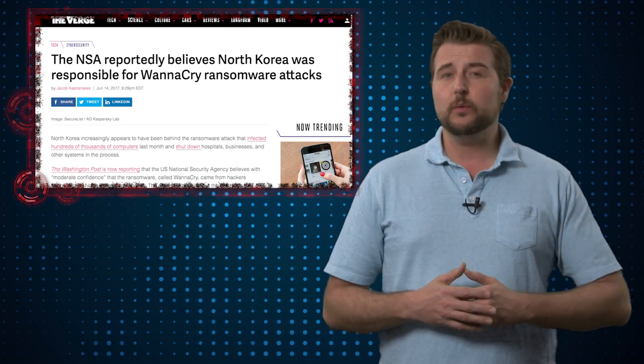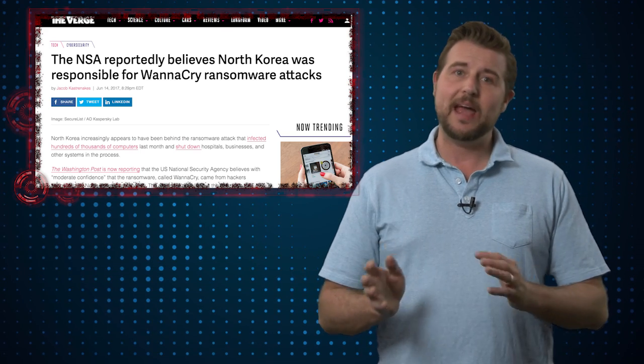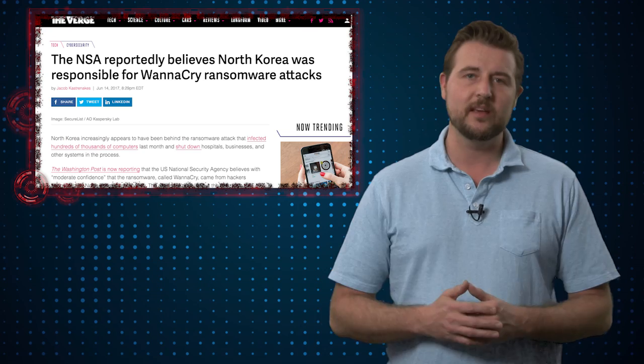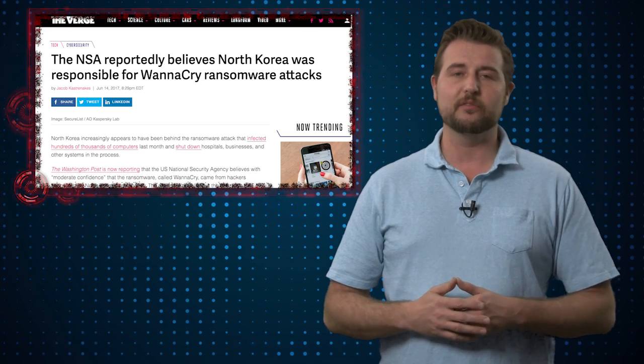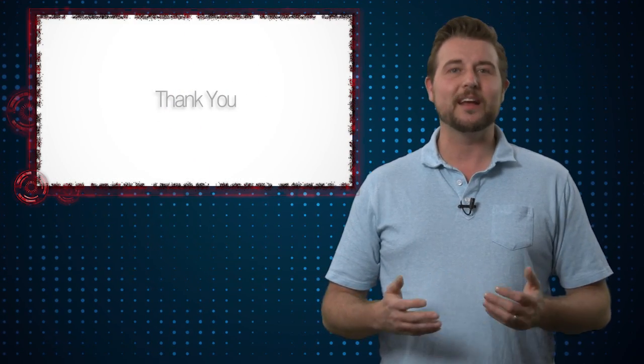Anyways, I just thought it was an interesting update for WannaCry. It's hard to really accept attribution for these sorts of attacks unless we know what the evidence is. But it is interesting seeing a lot of governments saying WannaCry does indeed come from North Korea. Just a couple of interesting stories for Friday — thanks for watching.